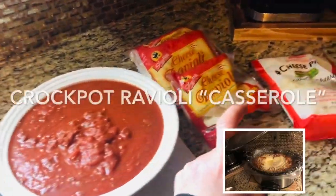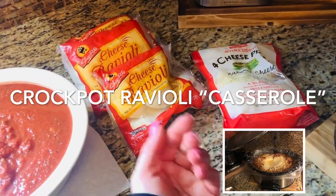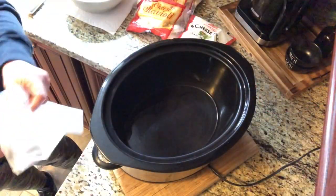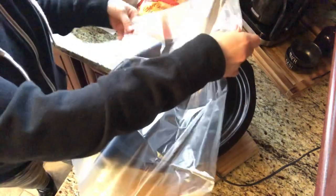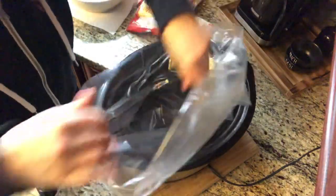For this recipe you're going to need some sauce, some frozen ravioli, and some shredded cheese. And that's it. Because I'm using lots of cheese in this recipe, I am going to use a crock pot liner and it will make clean up a cinch afterwards and there won't be any burnt on or stuck on cheese to the inside of my crock pot.